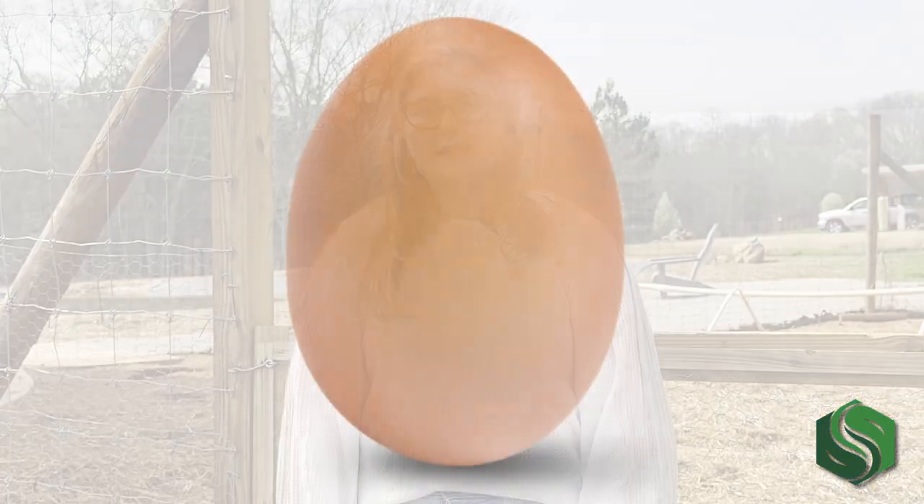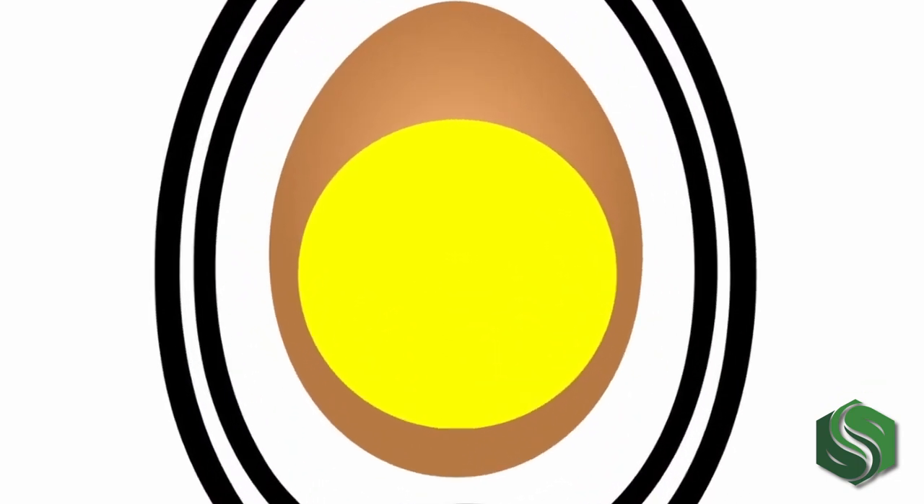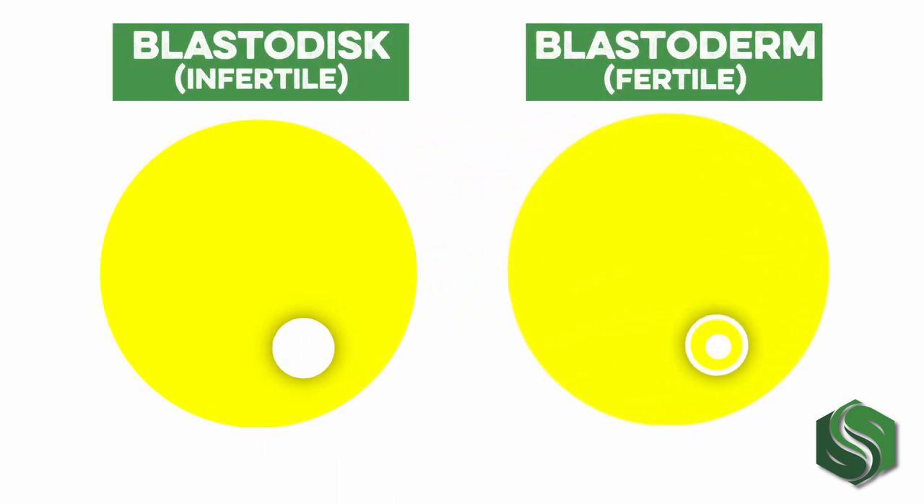In one of our last videos, we talked about how to tell if the eggs coming from your coop are fertile. It's as simple as cracking open an egg and evaluating the yolk for an external portion referred to as the blastoderm. In an infertile egg this will appear as a solid white dot; if the eggs are fertile, the dot will be transparent in the center, kind of like a Cheerio. This is the blastoderm and contains the first cell of the newly developing chick.